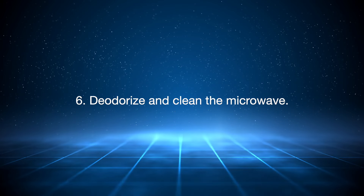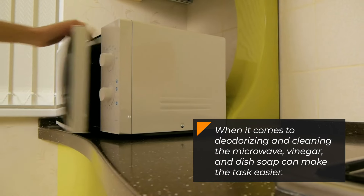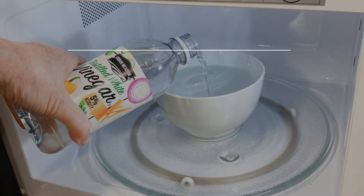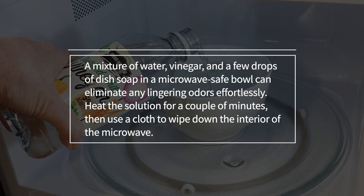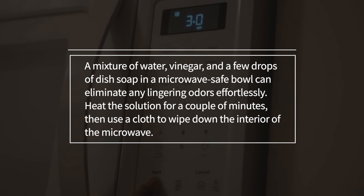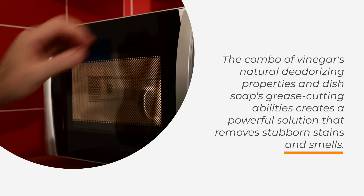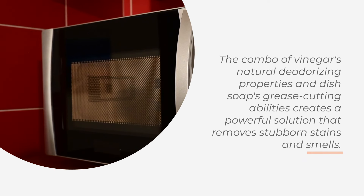6. Deodorize and clean the microwave. When it comes to deodorizing and cleaning the microwave, vinegar and dish soap can make the task easier. A mixture of water, vinegar, and a few drops of dish soap in a microwave-safe bowl can eliminate any lingering odors effortlessly. Heat the solution for a couple of minutes, then use a cloth to wipe down the interior of the microwave. The combo of vinegar's natural deodorizing properties and dish soap's grease-cutting abilities creates a powerful solution that removes stubborn stains and smells.